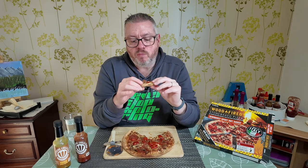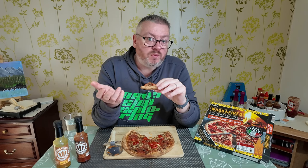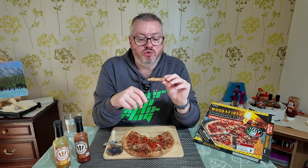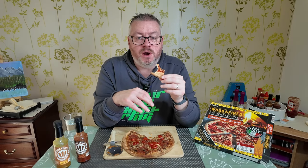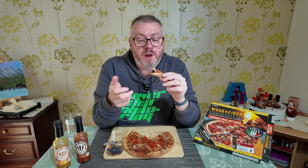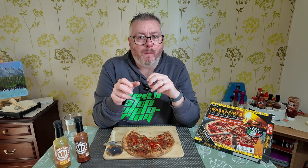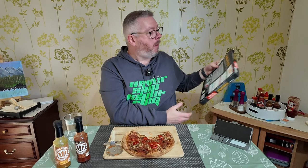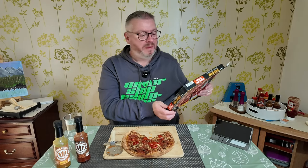Now for someone like my buddy Dino, who is self-confessed not a big fan of spice, I can see why this would be a big struggle. It is fiery — it really is fiery. I really don't pick up any tomato flavor from that sauce at all. It's just fire. It just says a super hot sauce. I'm trying to read the ingredients — my eyes are a bit watery so it's a bit blurry even with my glasses on.